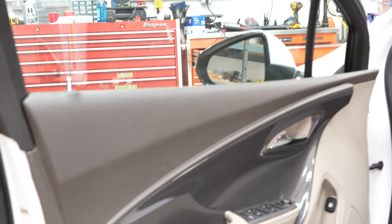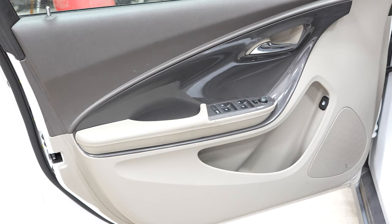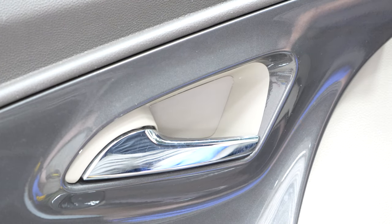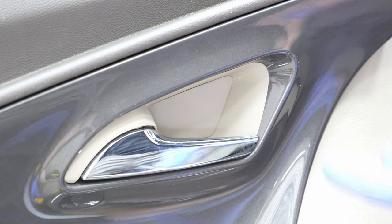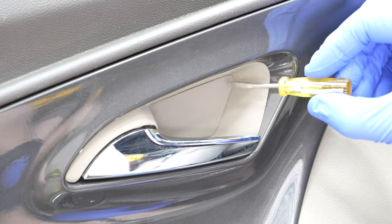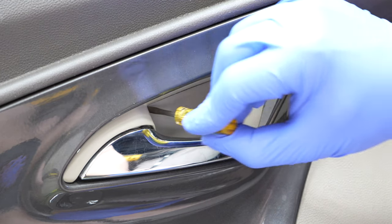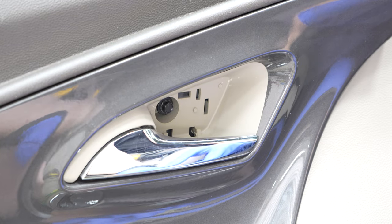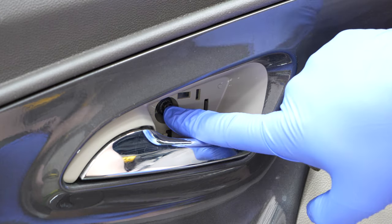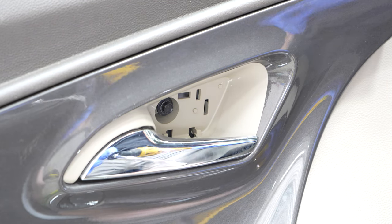Open the door as wide as possible before we start working. The first place we're going to worry about is right here on the door handle. This door shell is held onto the door with three bolts, and one of them lives right behind here. Grab a small prying implement and jimmy the top until it falls out — and then there's a bolt right there. That is a seven millimeter bolt, so go ahead and grab your ratchet and get that out.